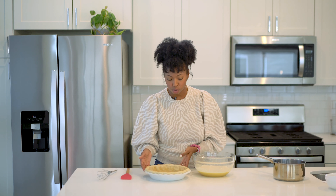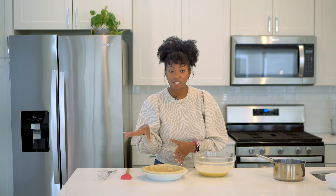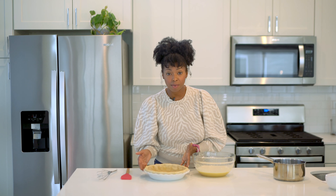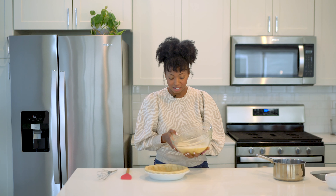Now I'm going to pour our mixture directly into our pre-blind baked pie crust. You guys can check out all of my previous videos where I show you exactly what I do to prepare this, and I also have a full video on how to make this easy pie crust as well. But it's prepared and ready to go, and I'm just going to pour this right on in.